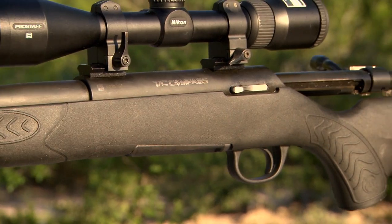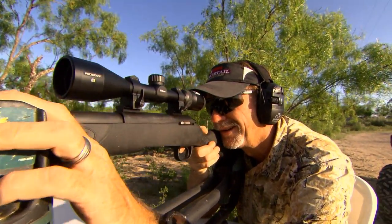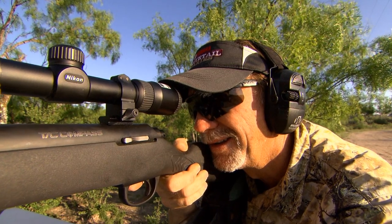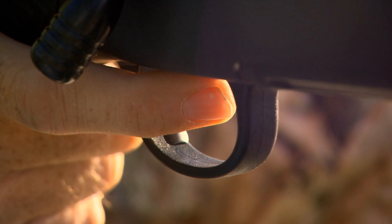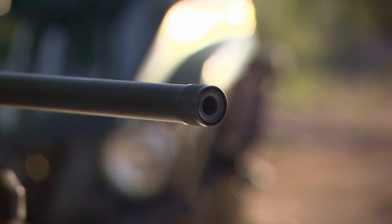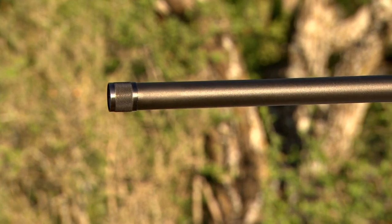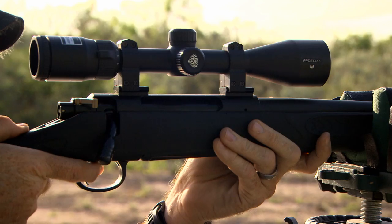The TC Compass was built to offer an accurate but affordable firearm that delivers three-shot groups at one inch with premium ammunition right out of the box. Features include an adjustable trigger you can personally set between three and a half and five pounds of pull with minimal over-travel. It also features a threaded muzzle for compatible compensators, muzzle brakes, and suppressors, plus a three-lug bolt design that is simple yet rugged, lending itself to years of reliable service, top-notch accuracy, and reliability.